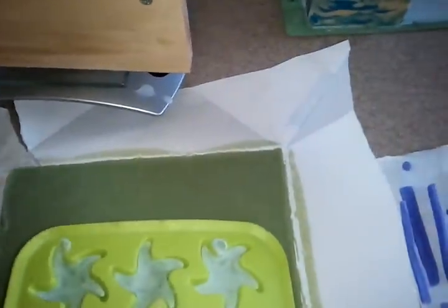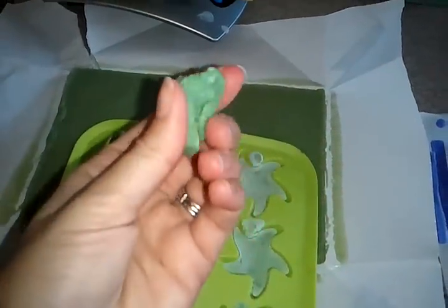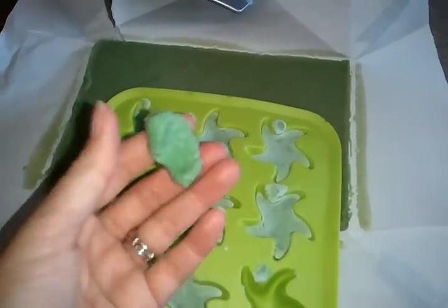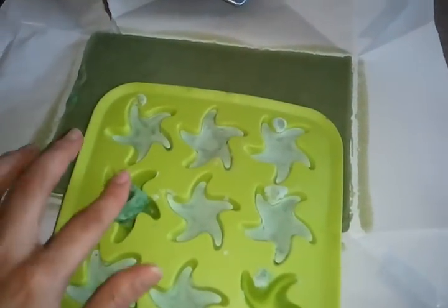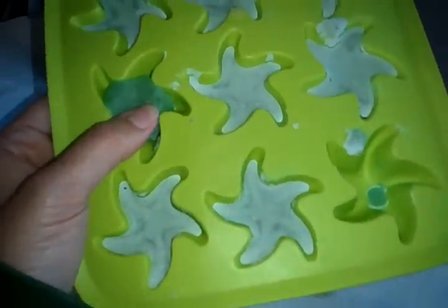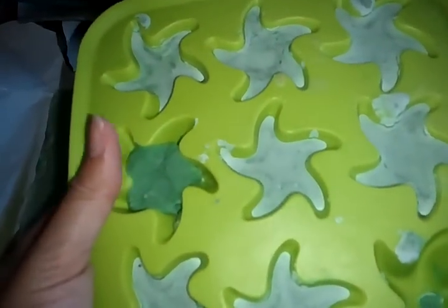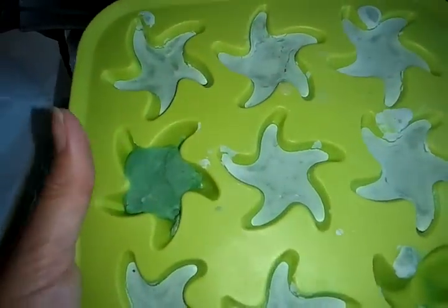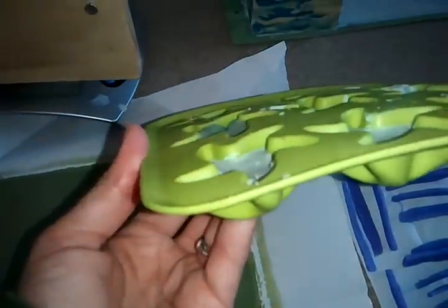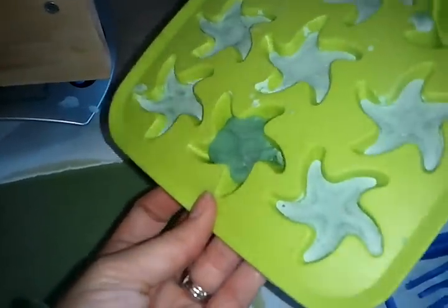I took one of the stars out this morning — this is it. I made these a month and a half ago and I don't understand what I need to do to get my cold process embeds to work. If any of you guys have any insight — it's really frustrating seeing everybody do cold process embeds and have them work out perfectly, when I cannot do it. This is a silicone mold that I put this in, so I knew I'd have to wait longer, but now it's been a month and a half and when I take it out, it's still like Play-Doh.